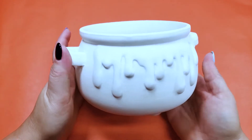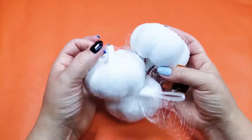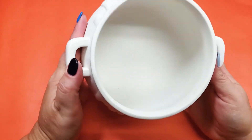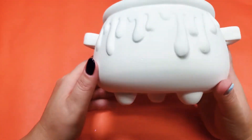This week I've got a cauldron, this little terracotta pumpkin, and these three little white pumpkins. First, let's work on this ceramic cauldron. It's just your standard first year cauldron, good for basic potions, and it's got these fat drips on it.